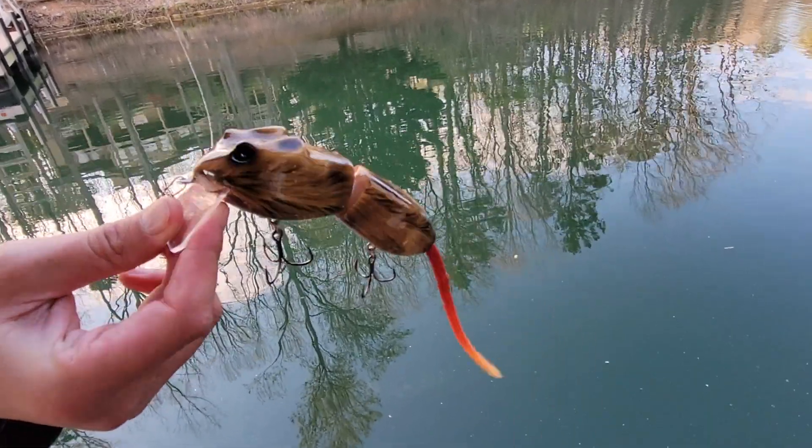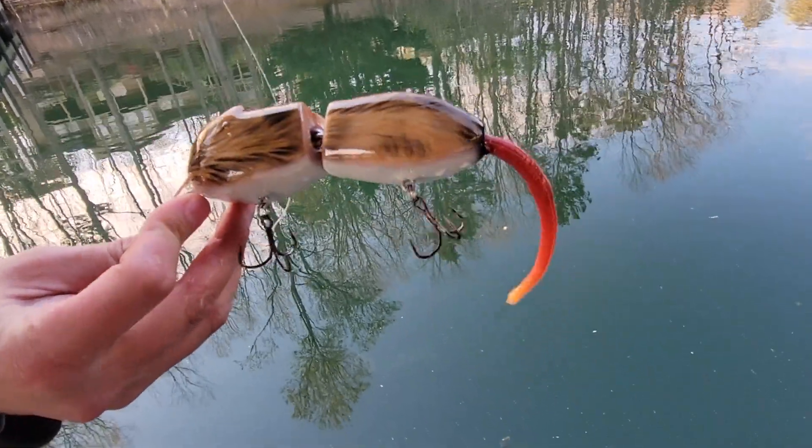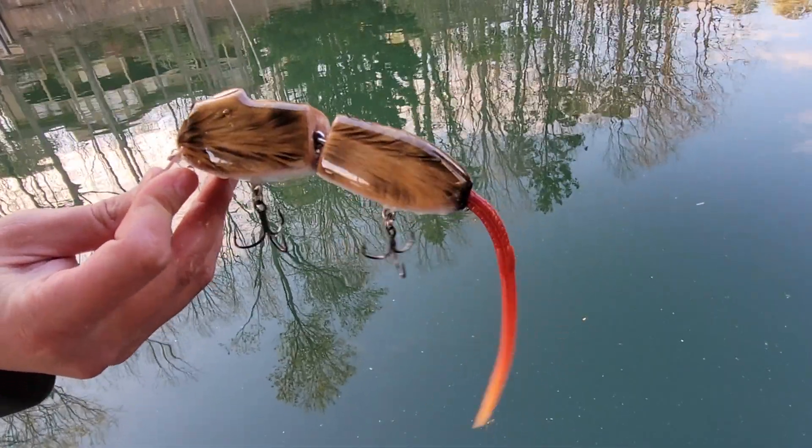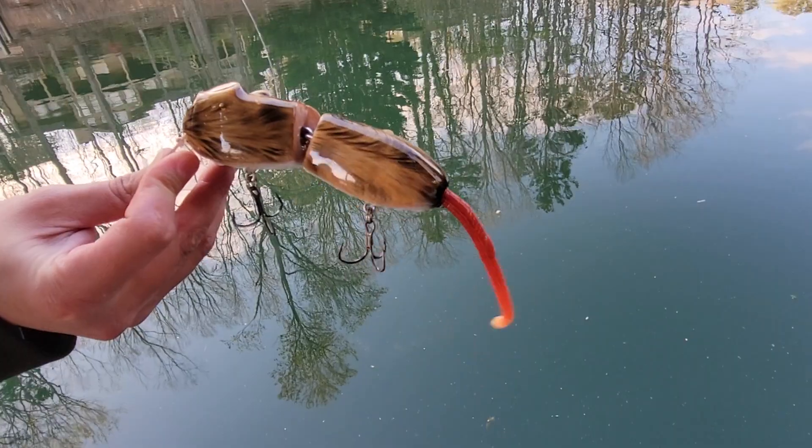What's up Universe? We've got a JDM offering for you guys today. This is from Thrash — this is the YK Rat, two-piece wooded construction. Let's see how she swims.